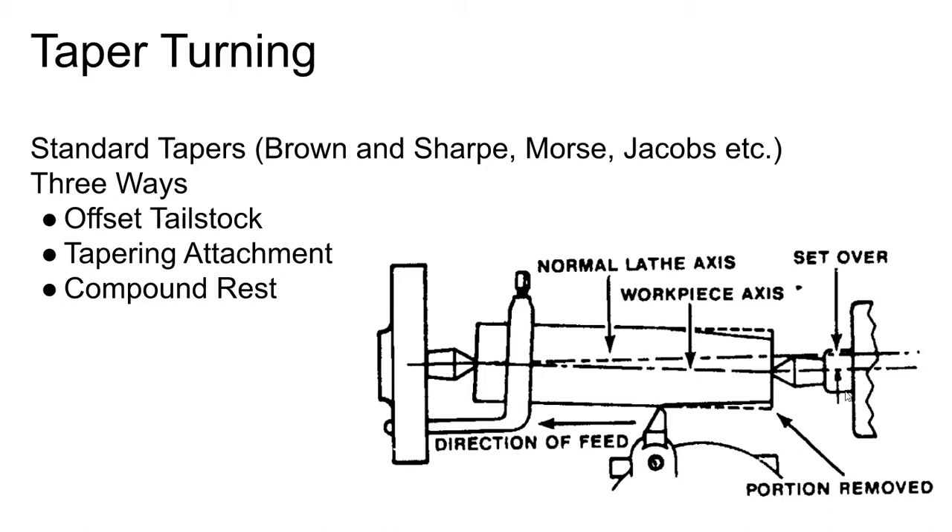One way to turn a taper on a lathe is to offset the tailstock — push it over a certain amount until an indicator run back and forth shows the right amount of taper, then machine that taper with the carriage feeding as normal. With the tailstock set over, the carriage cuts on a taper.